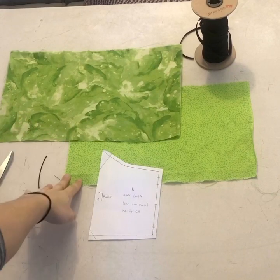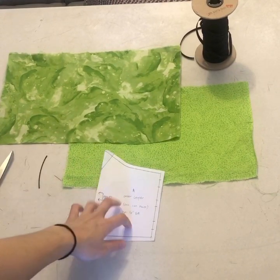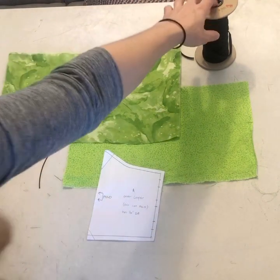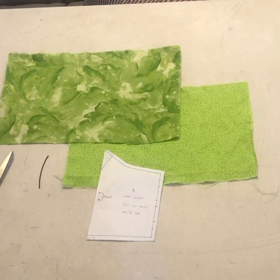For this pattern you're going to need two pieces of 100% cotton fabric, your pattern, a wire, elastic or more fabric to make ties, scissors, and a pencil.